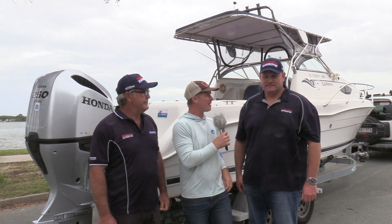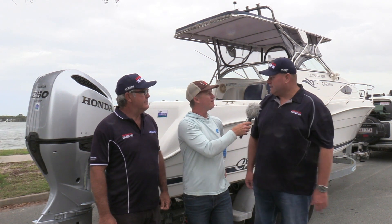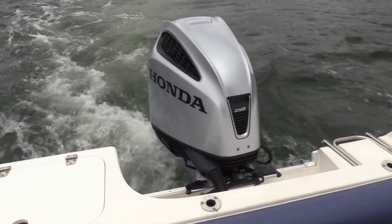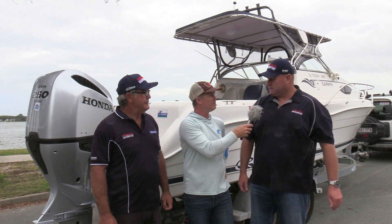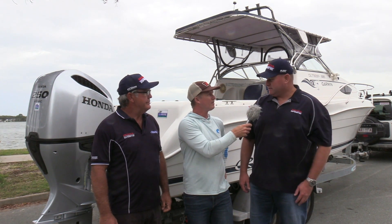Mark, tell us a few of the key points about this new Honda in the marketplace. This is our new V6 250 horsepower, it's 3.6 litre, it's also drive-by-wire — you can also get it in cable as well — and yeah, it's our new motor on the market.